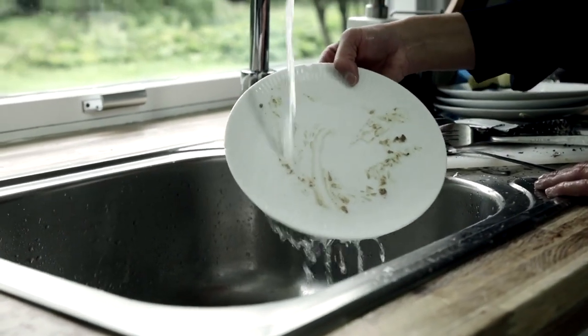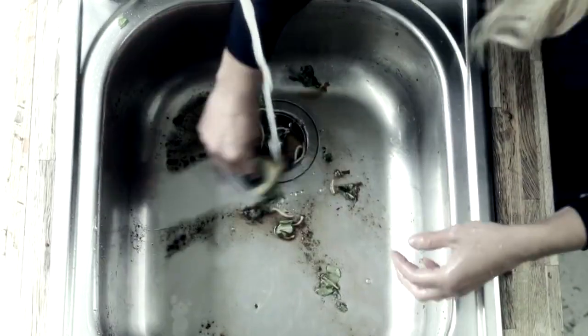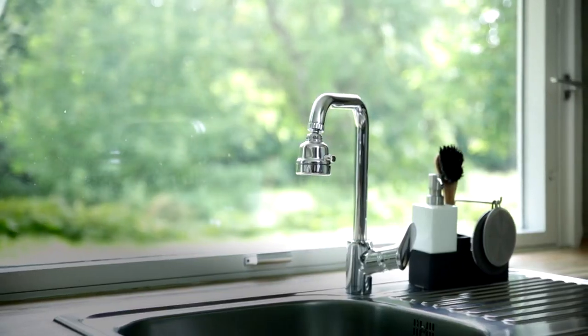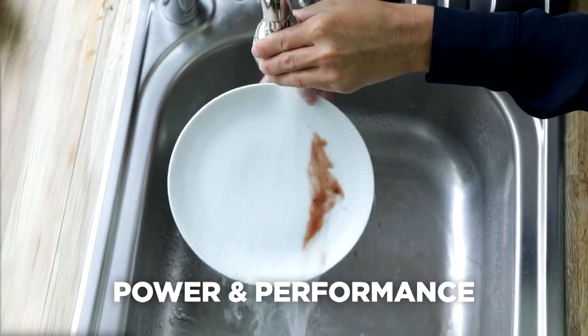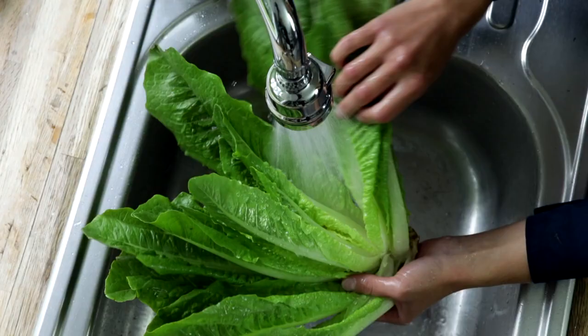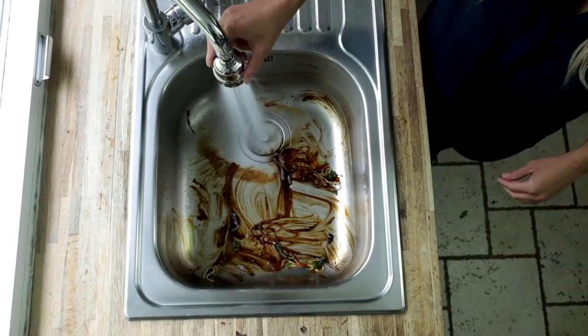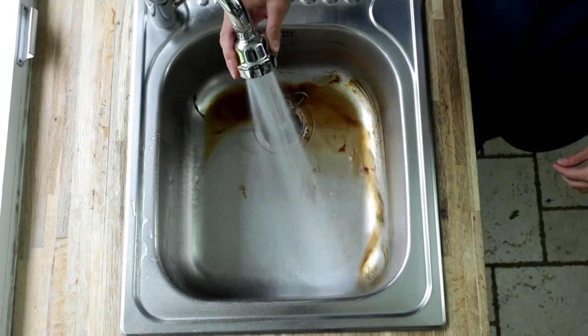Low water pressure makes it difficult to clean anything, and rinsing your sink can be a messy pain that takes such a long time. But with Superjetto you can get just as much power and performance as you can get from the modern expensive kitchen faucets. With Superjetto you can save time and effort, quickly and easily rinsing the sink without using detergents or chemicals.